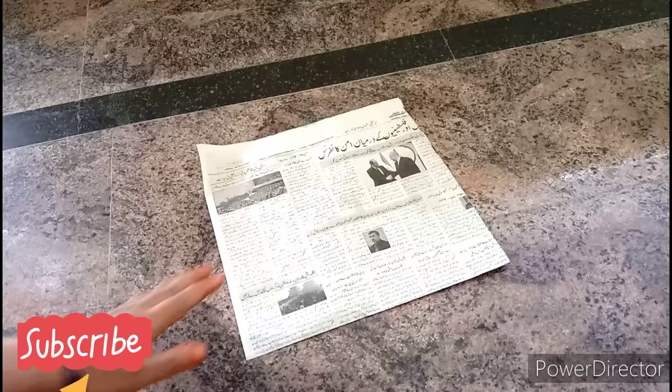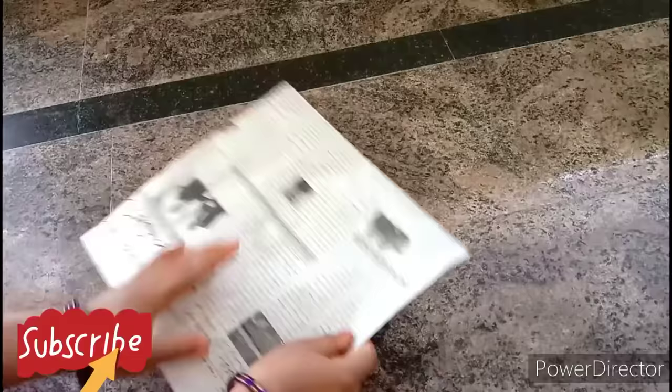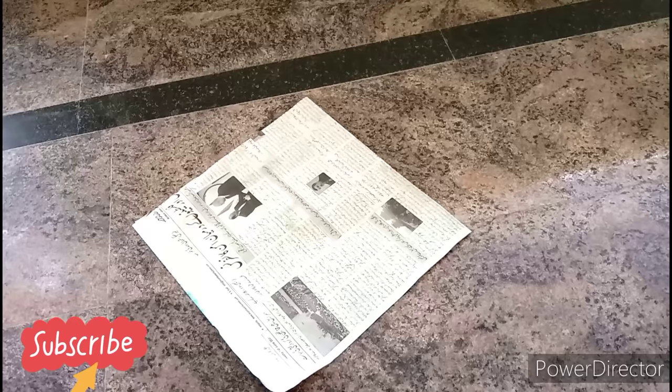I will start with a newspaper. I will take one side of the newspaper and fold it. I will choose the closing side — from the opening to the closing side — and merge the single paper with two folds.